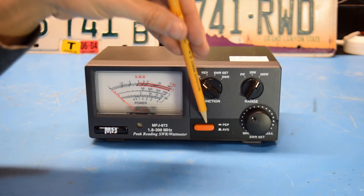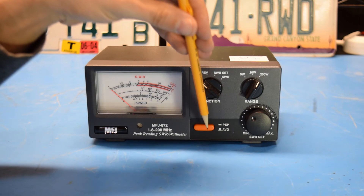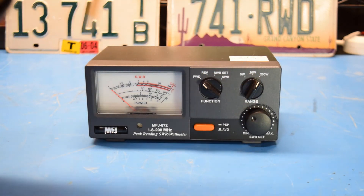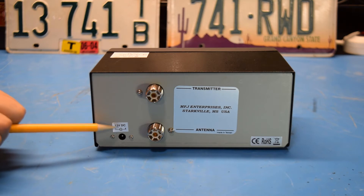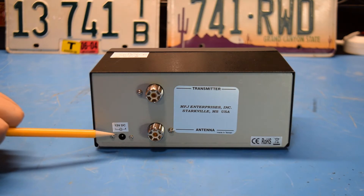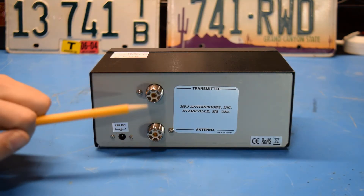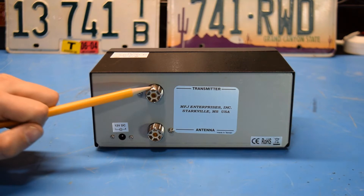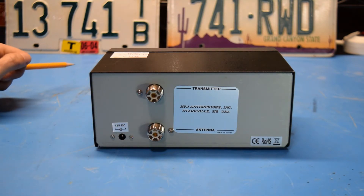This dial changes the power level between 5, 20, and 200 watts. Down here we can toggle between peak envelope power and averaging by switching the switch in or out. This large dial is for setting the SWR calibration point. On the back of the meter, in the lower left, there's a port for 12 volt DC to run the backlight — center pin positive. And here we have the SO239 connections: one connecting to the transmitter and one to the antenna.